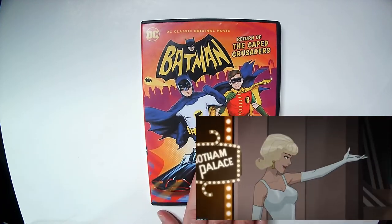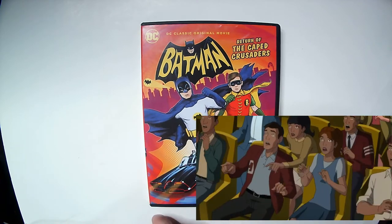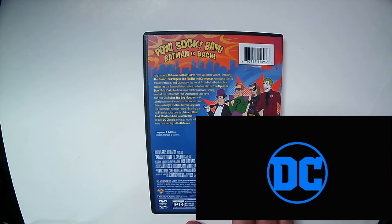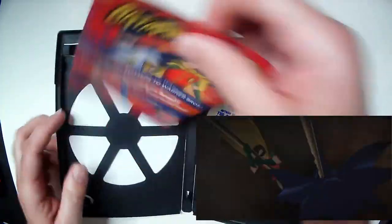Alright, I'll go ahead and open it up and see what's inside. You've got Batman: Return of the Caped Crusader. You have the classic style from the TV show on the cover here. And then my favorite Batmobile, the '66 version. You've got the villains here on the back — Penguin, Riddler, Catwoman, and of course Joker.